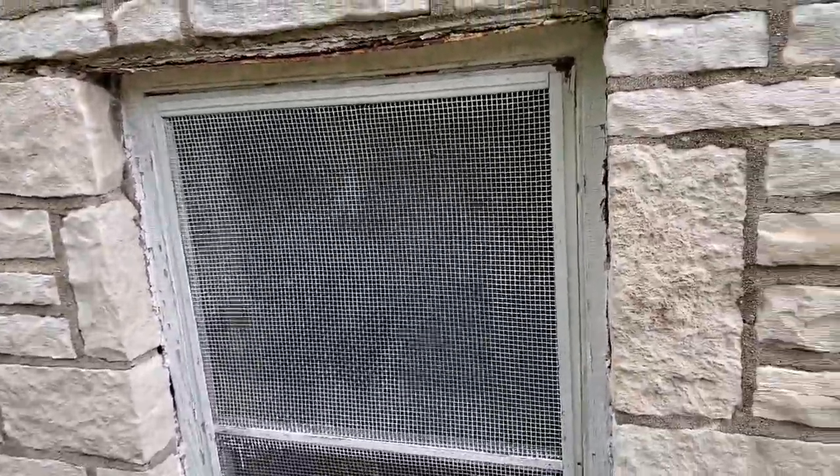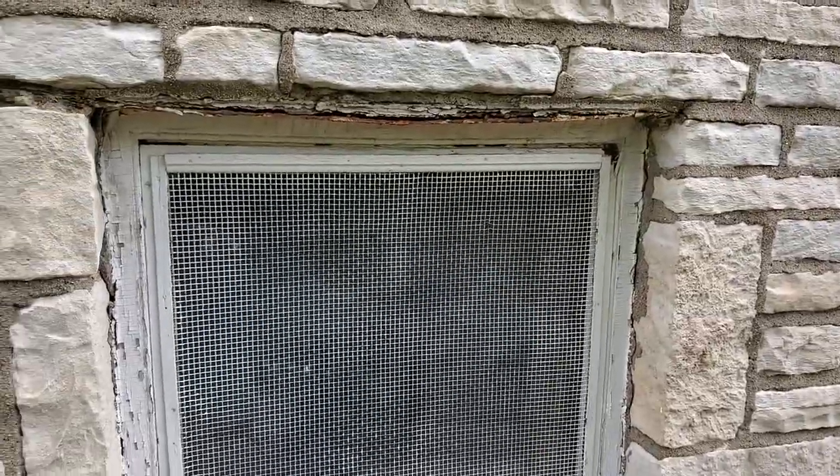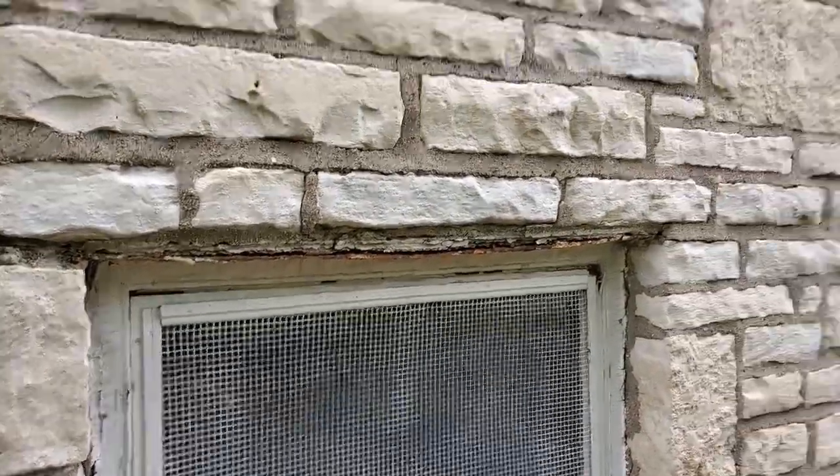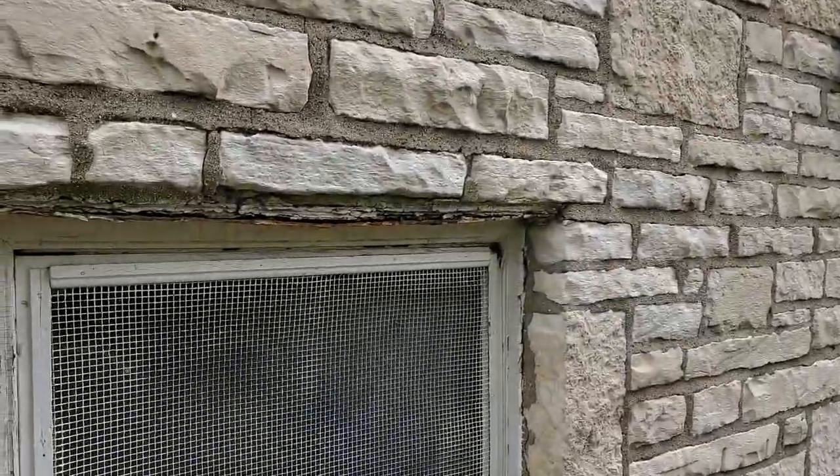Hello folks, today we're doing a building inspection on an old, old church. You can see how beautiful it is — it's all stone masonry.